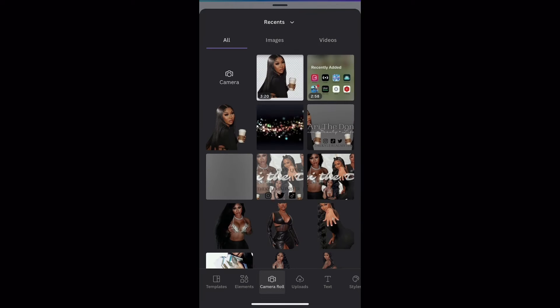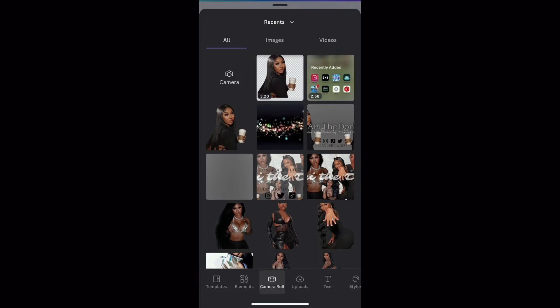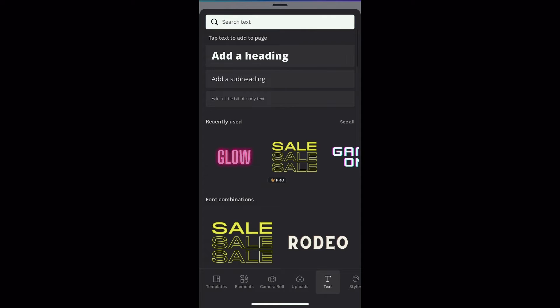We go to camera roll and I have a gray background ready. I'm making sure this gray background fits the actual blank page — it doesn't have to be perfect but as long as it fits, that's all that matters. Down below you'll see that you can lock that actual background so it won't go anywhere. Now it's time to add the font. Canva already has text ready for you, and you can also search the search bar for different styles of text.